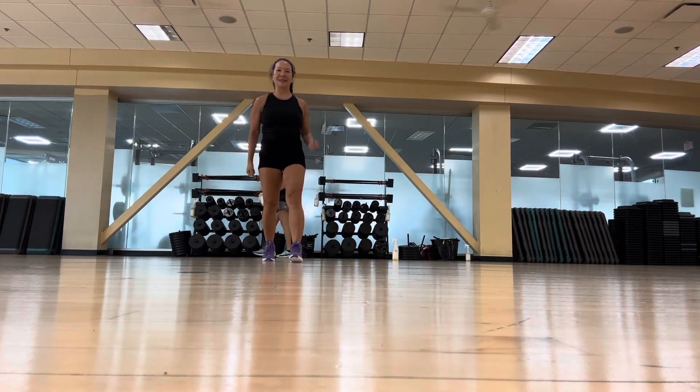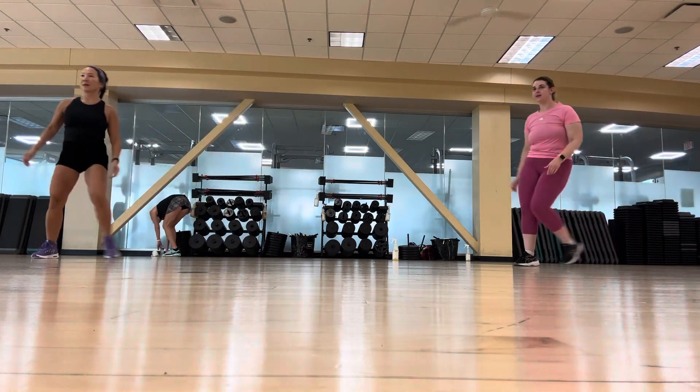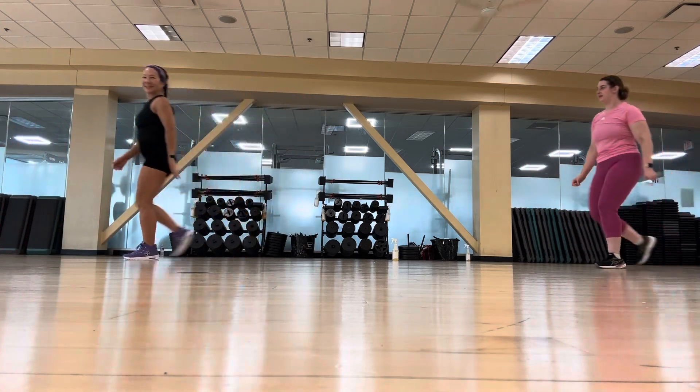Stay back. Nice job, nice job. Rock three. Walk it up. Isolate those hips — I need to get into it. Nice job. Woohoo.